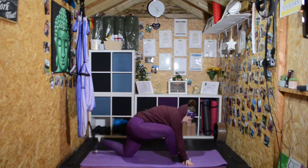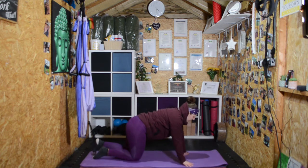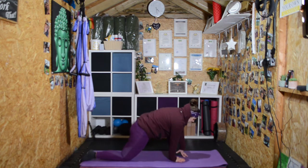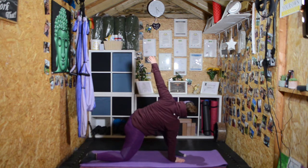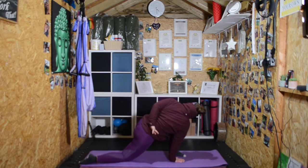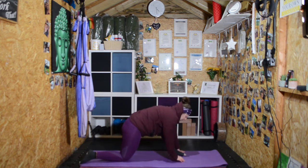Slowly release, step back, and change sides. Right hand to the inside of the left foot, reach the left hand up to the sky — big reach. If you want, tuck the hand and wrap it around, or just stay where you are. Then slowly release the hands.